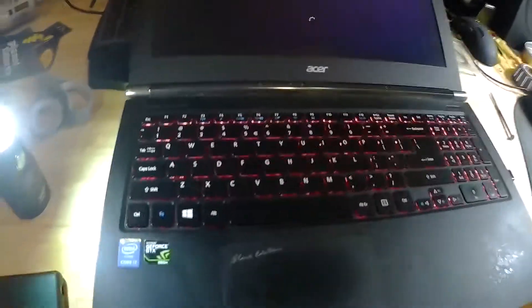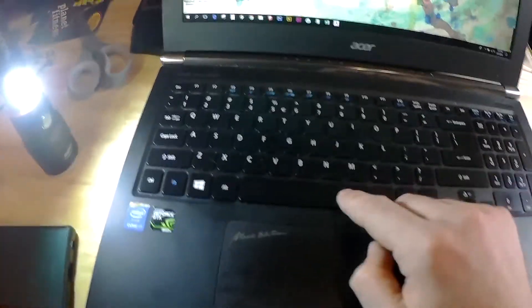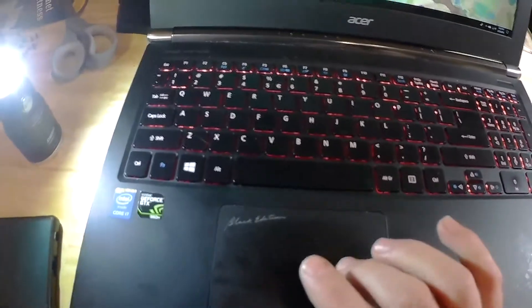Let's close it up. I accidentally hit the power button, but just as well — because before you actually close everything up and screw everything in, it's a good idea to make sure you connected everything properly. You can see the light works just fine, the keyboard works, and the touchpad works. Perfect.